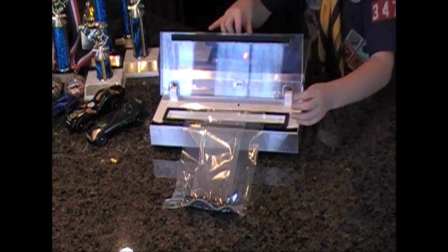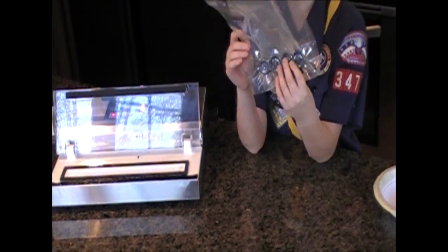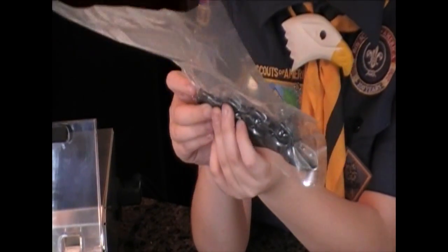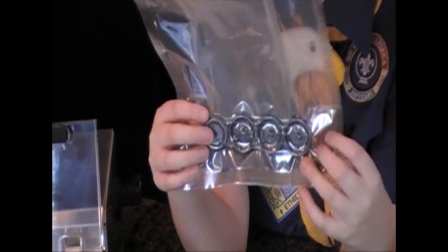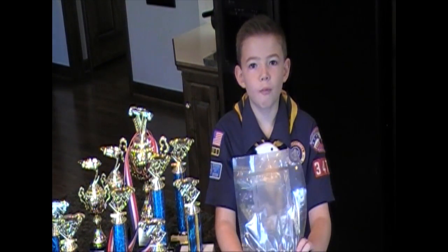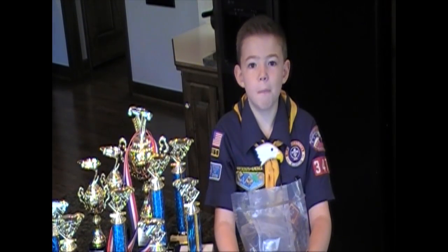Now just pull it up when you hear the beep. Remember how the wheels were all free and jiggly in the bag? Well, now you can barely even move them. The vacuum packaging worked. Take a tip from the pro and I'll see you at the races. I'd like to thank the Boy Scouts of America for the Derby Kids Vac Master vacuum packaging machines.